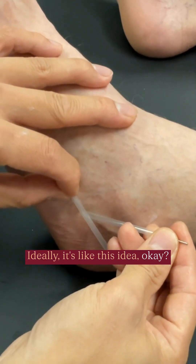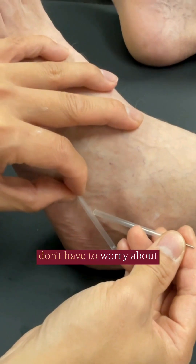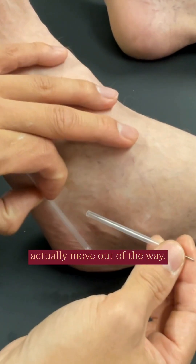Ideally, it's like this idea. If you go slowly, you don't have to worry about needling into the nerve. If you go slowly, the nerve will actually move out of the way.